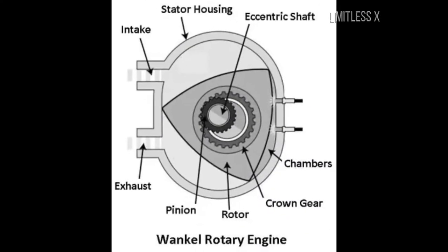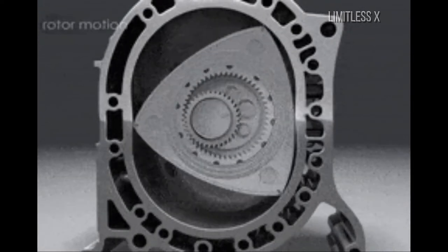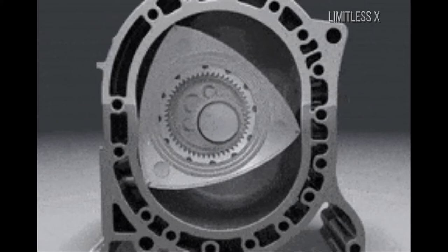Construction of a Wankel engine: Any rotational motion that occurs around a point other than the center of the rotating object is known as eccentric motion. A Wankel engine is considered an eccentric motion engine, as rotational forces generated at the crankshaft are due to eccentric motion of the moving parts.